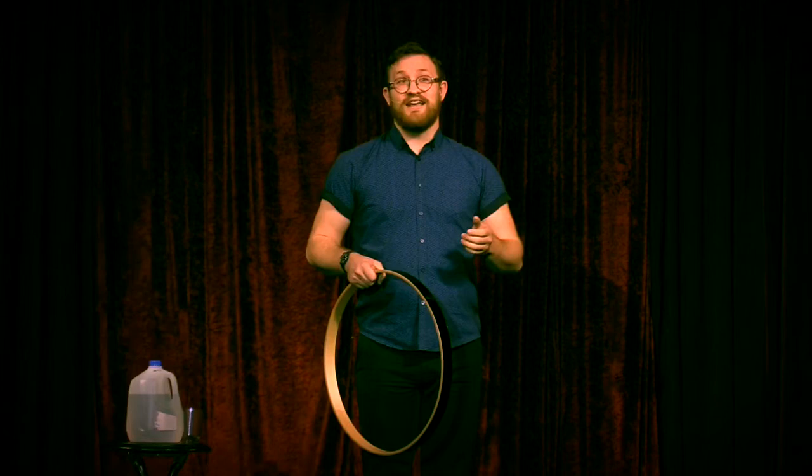You guys have seen a lot of amazing acts tonight, but I don't think you realize how amazing they've been, and so I'm here to provide a little context. When I was in Germany, I learned this juggling trick, and this trick comes at the end of a festival celebrating the end of the Black Plague, because nothing says the plague is over like juggling. Juggling was chosen to celebrate the survival of the human race, and now I do birthday parties.